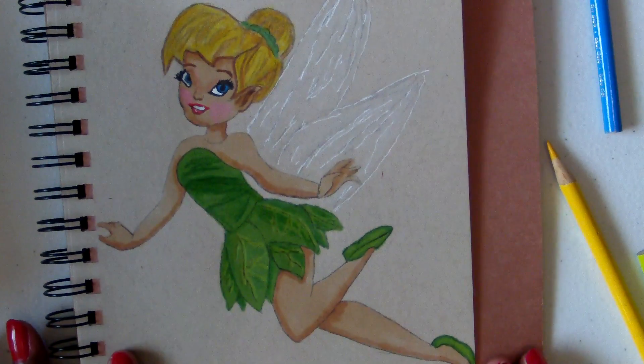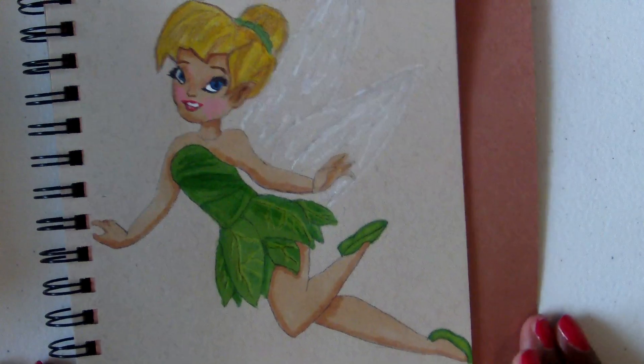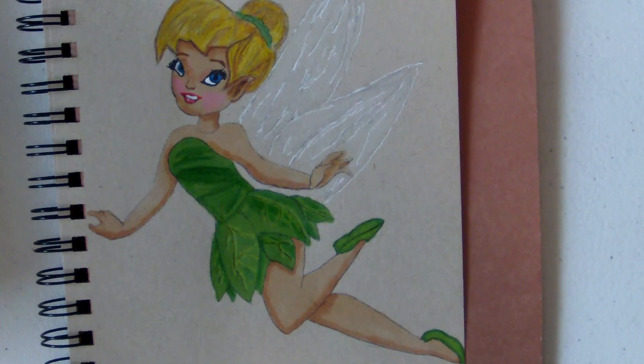This is my coloring of Tinker Bell! Thank everyone for watching. Please rate, comment, and subscribe if you enjoyed watching me color. Leave me a nice comment and subscribe to my channel. I'll be coming back with more videos — not only coloring Disney, but also my own drawing and painting. Subscribe so you won't miss anything. Thank you everyone for watching. Bye-bye!